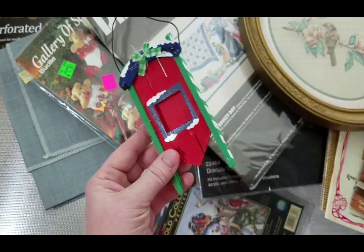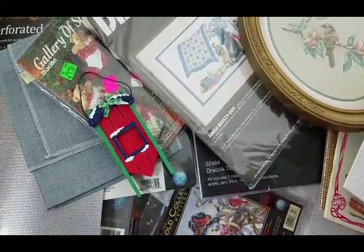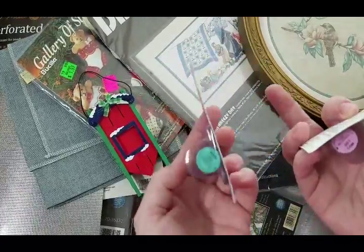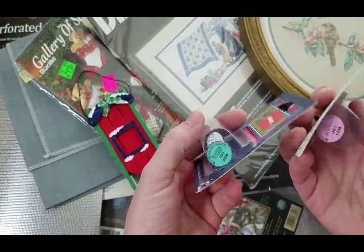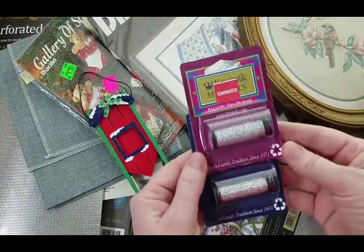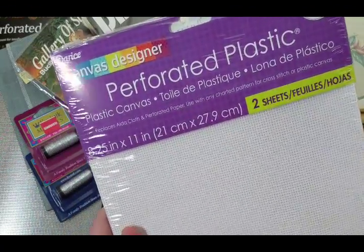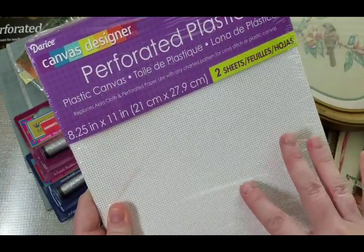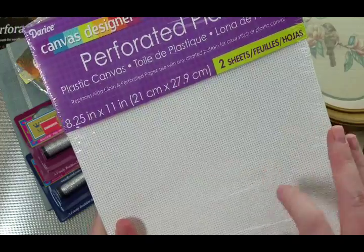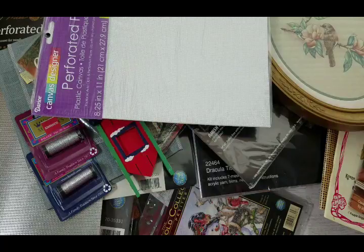At JoAnn's they had Kreinik metallic 001 blending filament on sale — a dollar or two — you can never go wrong with that. I also got some 14-count mesh, which I might use to replace perforated paper since I think the plastic might hold better than regular paper.